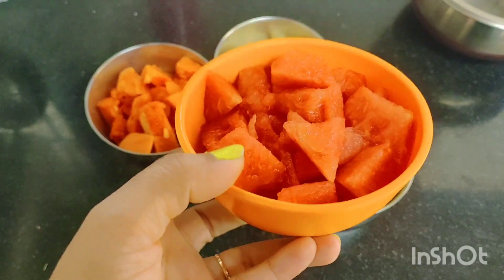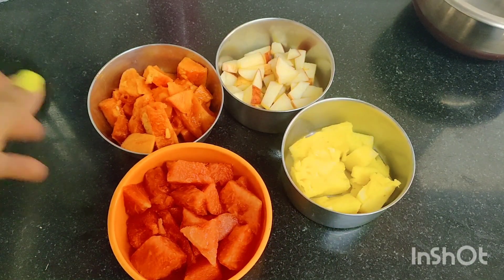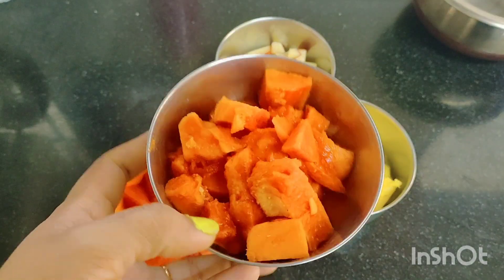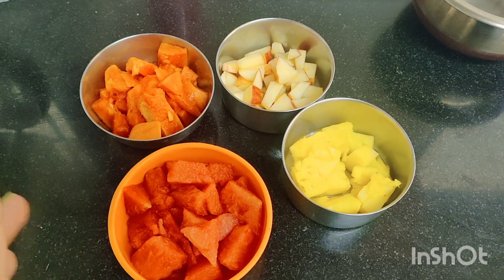This is watermelon — 1 cup of watermelon. It's 92% water, very low calories. And this is papaya. Papaya is very good for weight loss. It supports you for weight loss and it's very low calories.